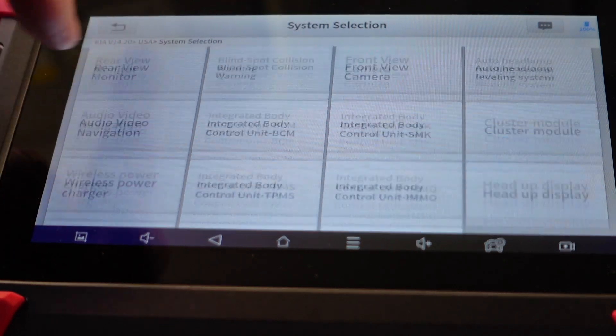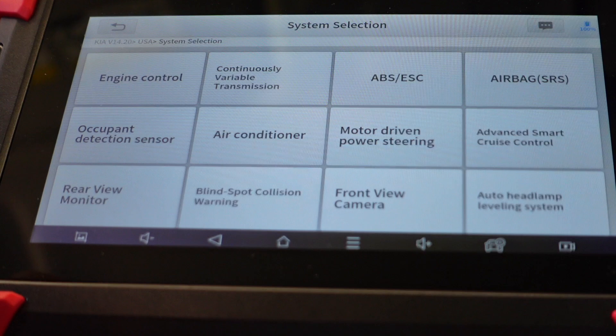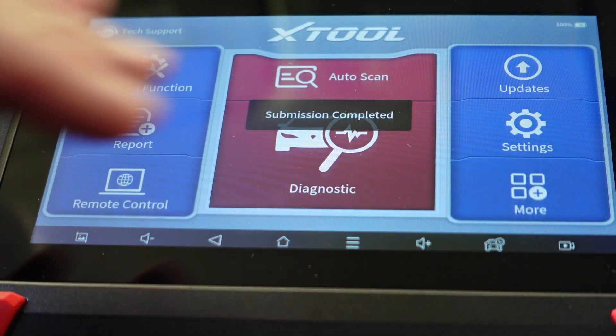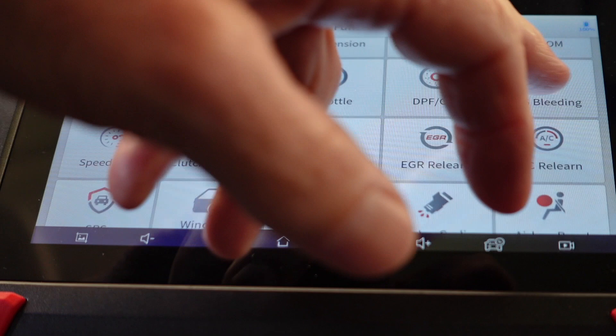We're going to look through everything, but all we want to deal with is the ABS pump. It did not let me get to where I want to go with that, so let's go with Special Function — ABS bleeding.